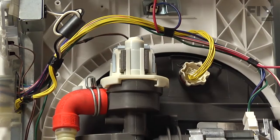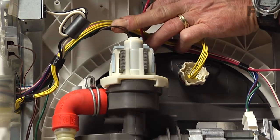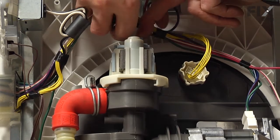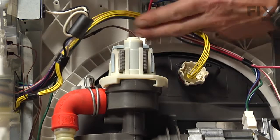Now, with the dishwasher on its side, our next step will be to disconnect the wire harness to the drain pump motor. There's a little locking tab on the top there that we'll have to pull back and then lift up the harness and disconnect it.